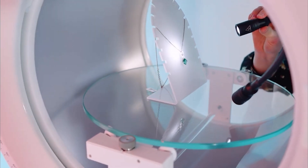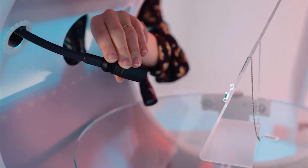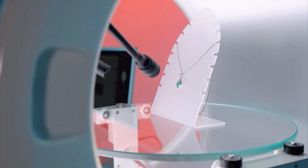Micro Pro V2 features special necklace support perfect for any pendant and necklace, as well as spot lamps ideal for shaping the product with light and bringing out the features and details of the items.